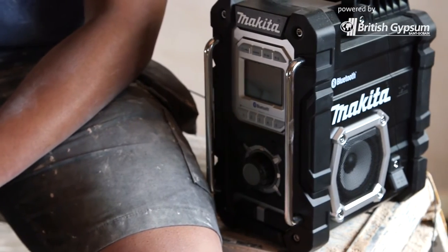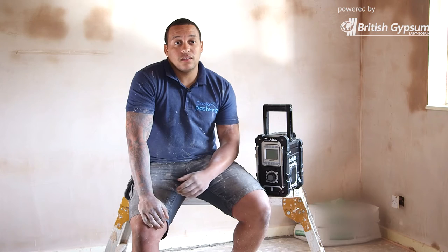It's made of plastic and it's got some rubber on the edges. We're always dropping stuff, knocking it over, or spilling something on it, and it handles it — so it's what you need really.